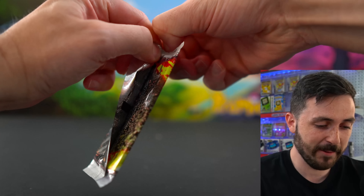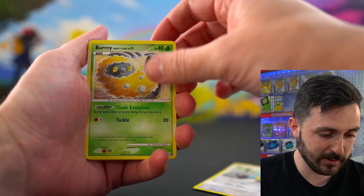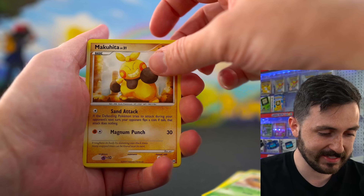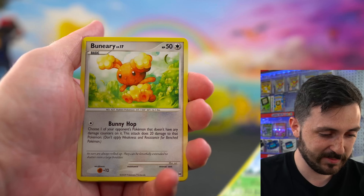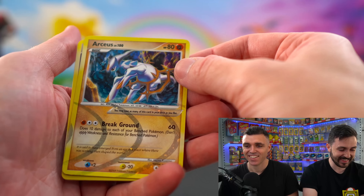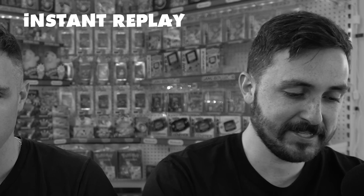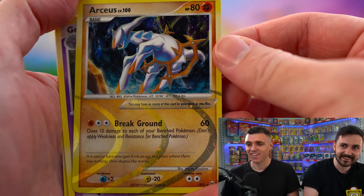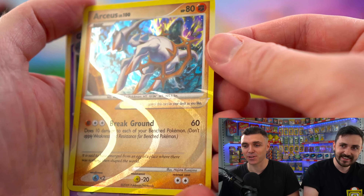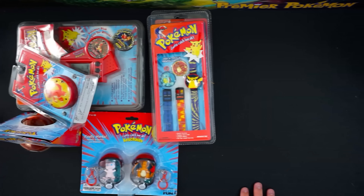I'm hoping to get the Charizard or one of the Arceus cards. We got Bagon, Burmy, Makuhita, Tangela — and we have an Arceus! I told you I wanted one and I got it. Check that out — an Arceus! It always happens to Kurt. A god card! We're sleeving this one up. That's a win.